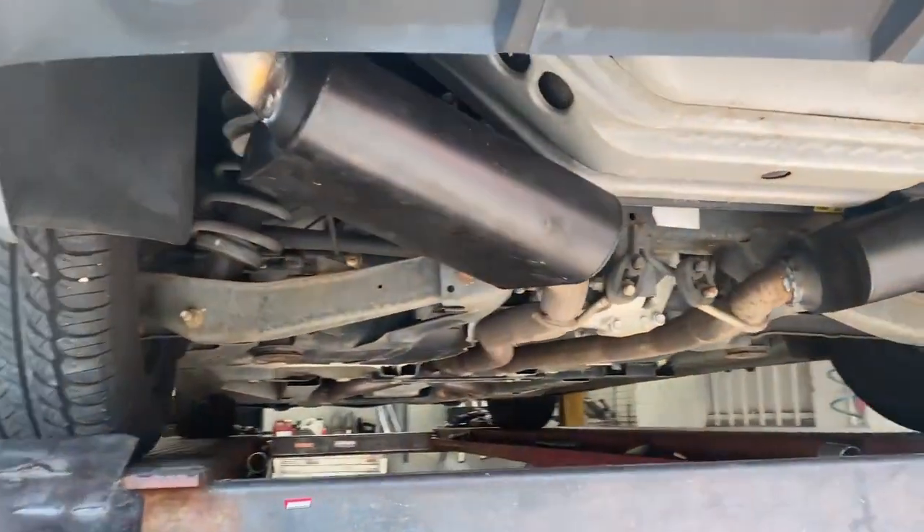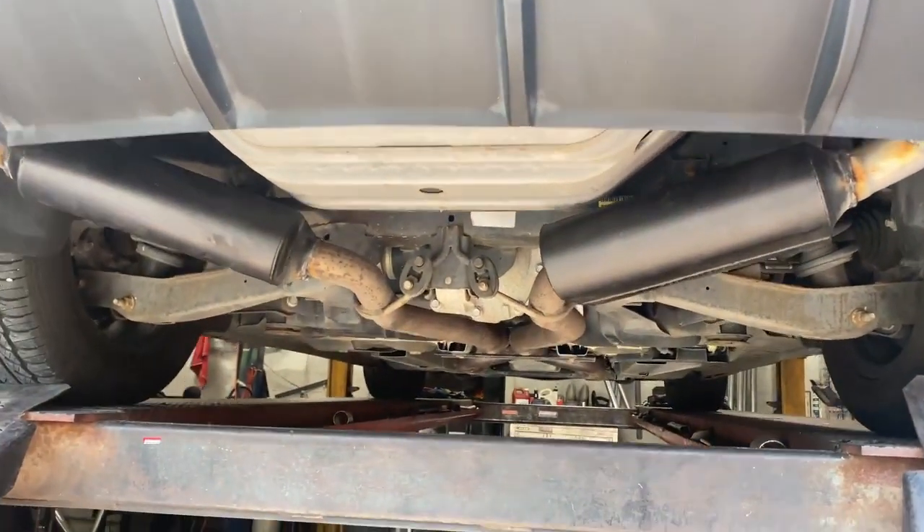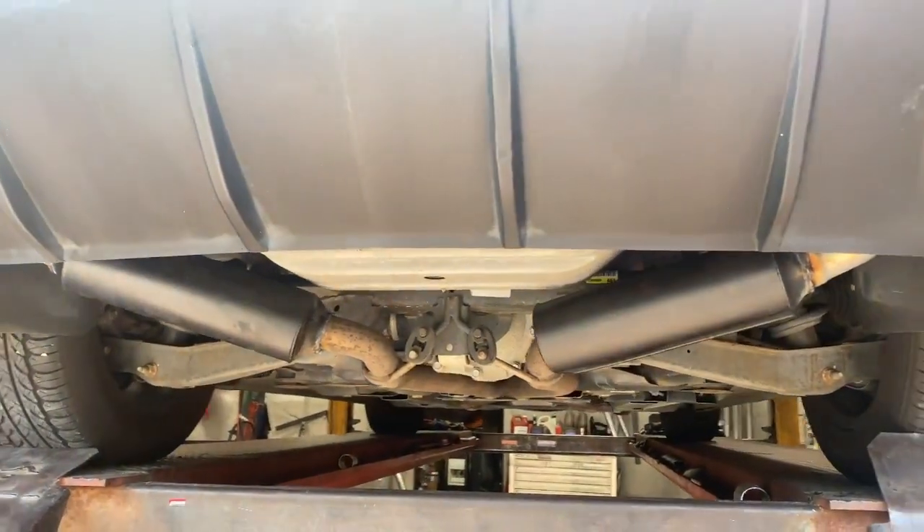They were fun to do but we got them done. So we'll let you guys hear it in a second. If you guys want these mufflers, you'll see a link in the description. Thank you.